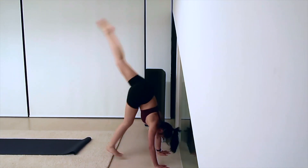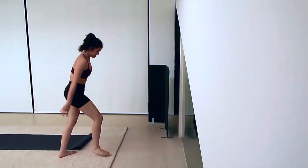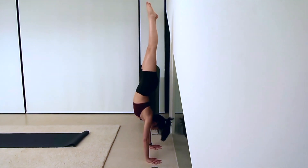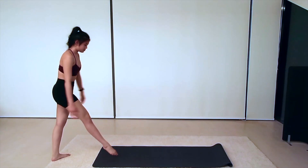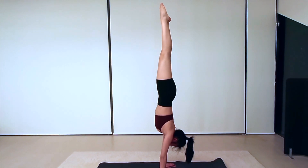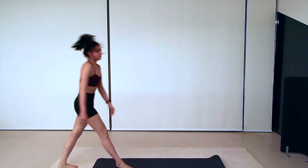Even if you're able to kick up with your dominant leg, you may not be able to bring your hips over your shoulders. If you manage to kick up, you might still be arching your back because you're not engaging your core and lifting up high enough. Although your hands are pushing into the ground, you still need to remember that your toes need to be reaching towards the ceiling in order for you to feel that your whole body is being engaged.